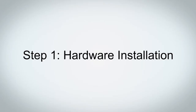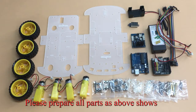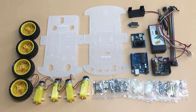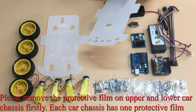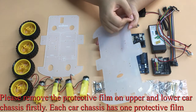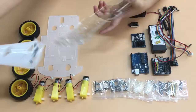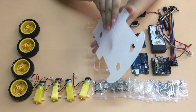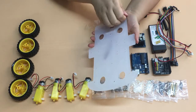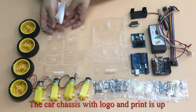Step 1: Hardware Installation. Please prepare all parts as shown. Please remove the protective film on the upper and lower car chassis first — each car chassis has one protective film. The car chassis with logo and print faces up.